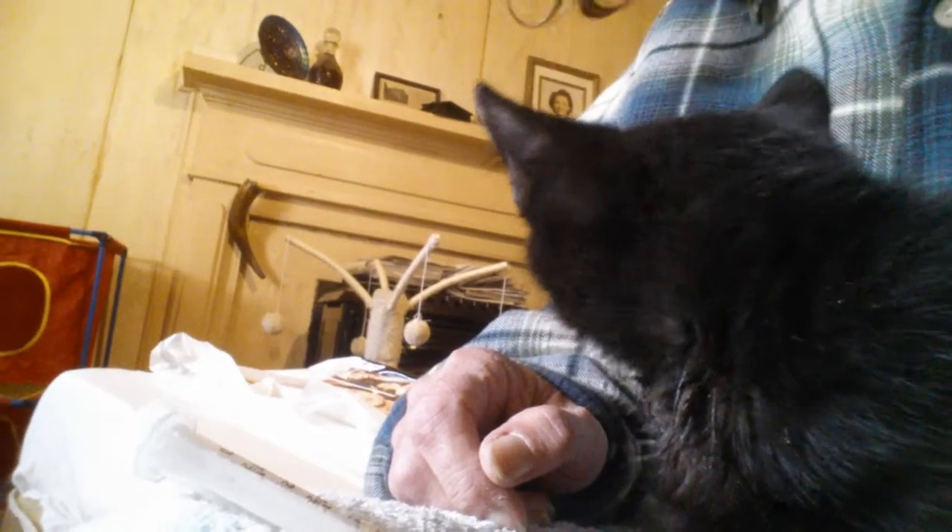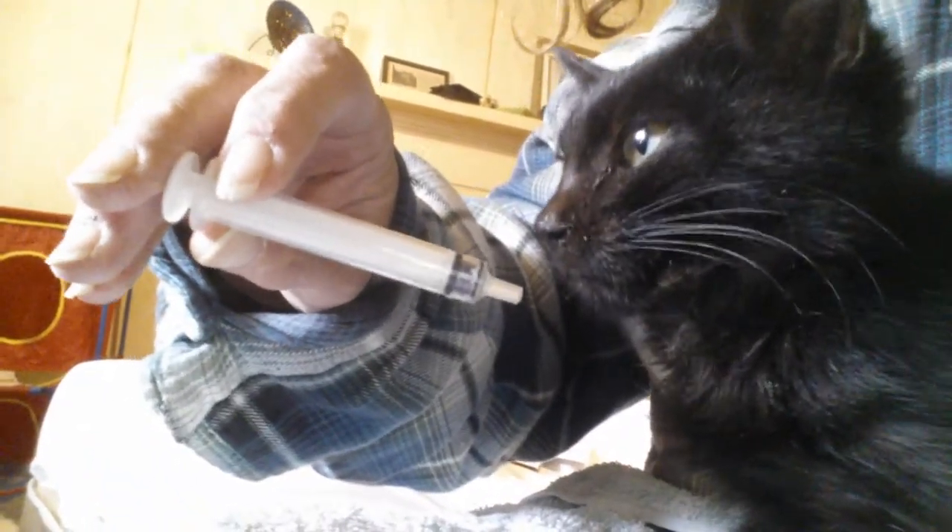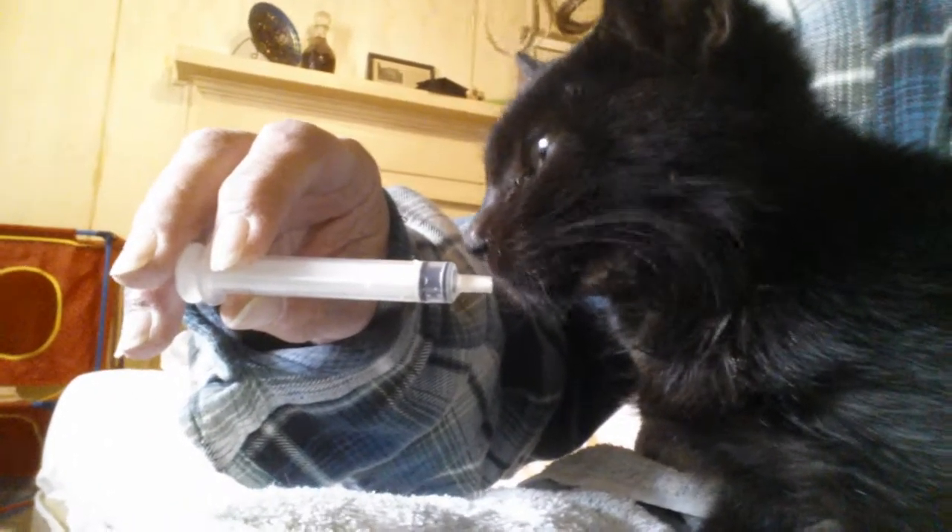Kitten glop has really done her a world of good. She got two of these every hour yesterday, and she'd get a third one if she would drink it. So I've not had any sleep — I've been making sure that she gets this, making sure she gets her canned food with her antibiotics in it. And most of the time I have to give it to her in this syringe.